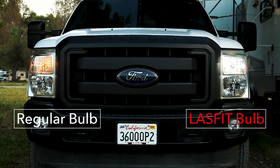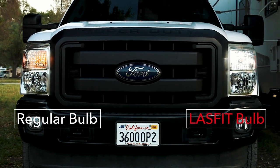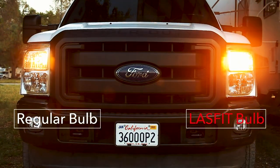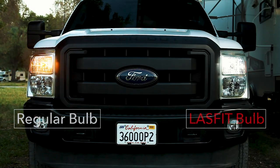As you can see the Last Fit LED bulb is much brighter and has a cleaner appearance. Last Fit has created a safe and easy to install product and I highly recommend upgrading your blinker lights with the switchback LED turn signal bulbs.